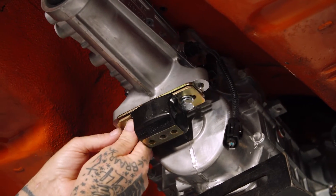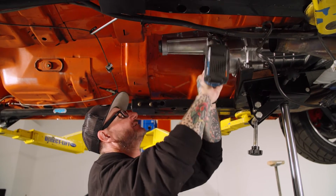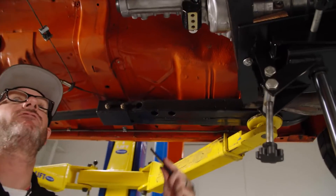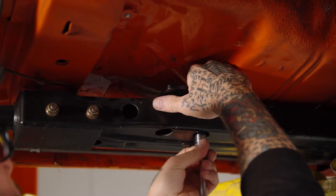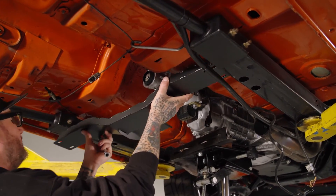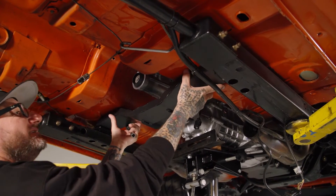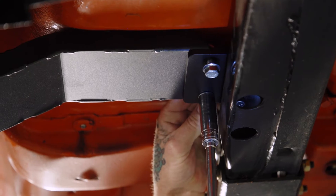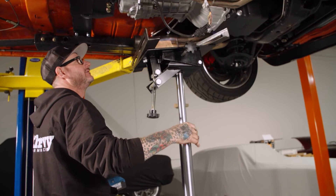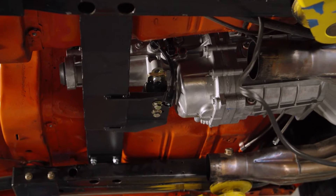We'll get the trans mount on and then the crossmember in. These little ends have slots so they slide back and forth. The main crossmember slides right in. Go ahead and lower the transmission jack out. Transmissions in.